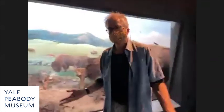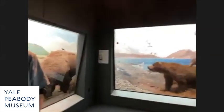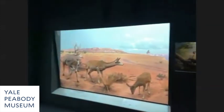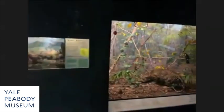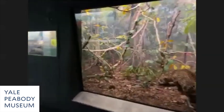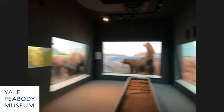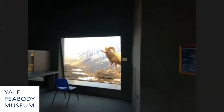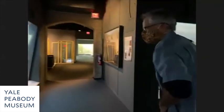Should we go to the Connecticut dioramas? Let's follow you in. Unfortunately I can't talk about all of these — I could go on for the next four hours. Maybe if folks would love to hear about more, we'd be happy to schedule another talk with Michael. Here are the North American dioramas of our musk oxen, and we started with the bighorn sheep.